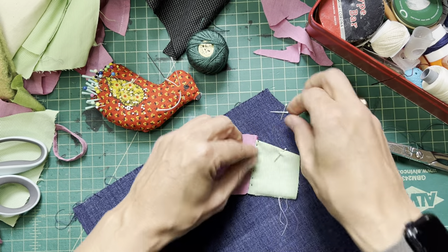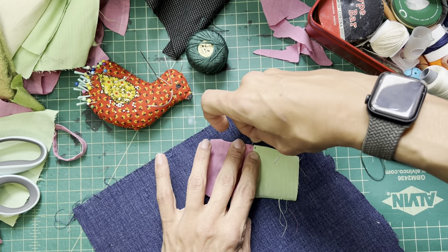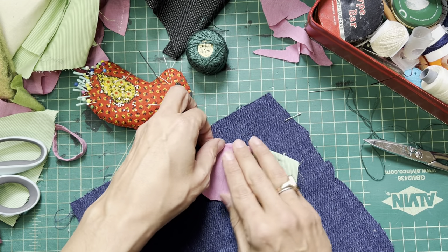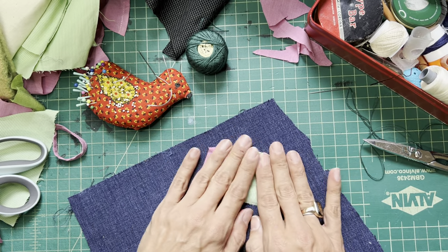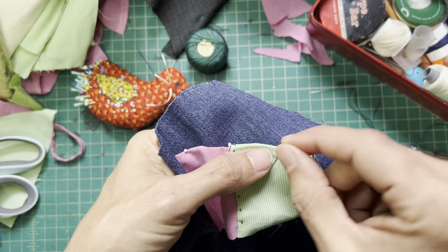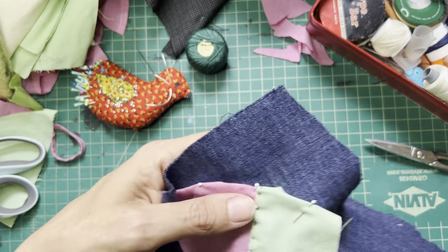Technically, needle turn — you do it as you sew. You use your needle in your hand to help tuck under little edges as you go. But I find it's six of one, half dozen of another. I can either take a moment now to pin, like you see me doing, and make the sewing a lot faster, or I can needle turn as I work and go a little slower. So one's not faster than the other. This is my preference.